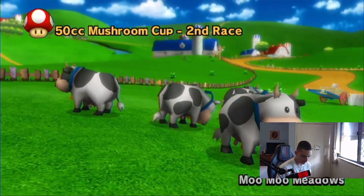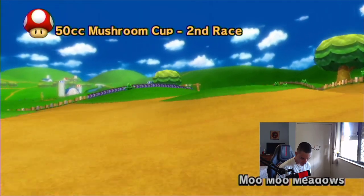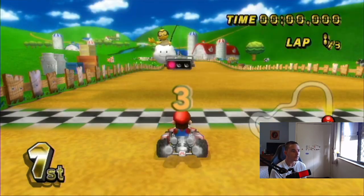The Memphis Grizzlies beat the Bucks by 41 points. Can you guys see that? 41 points. Jesus.